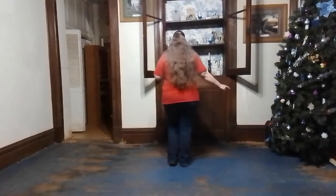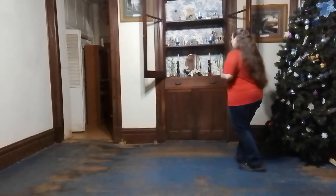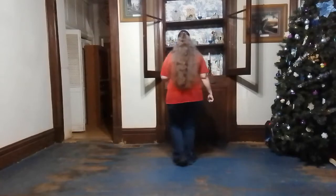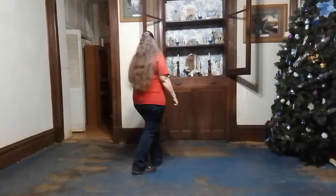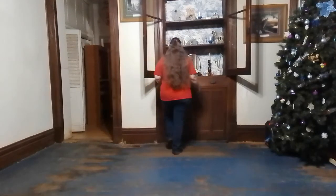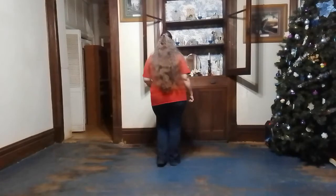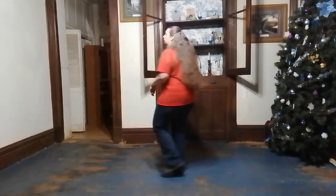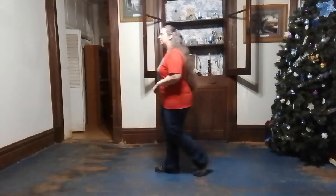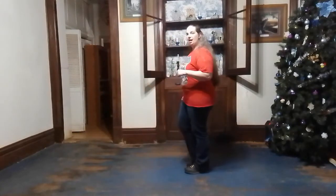Here we go. Right leg, knee, and rock. Recover. Left leg, knee, and rock. Recover. Right toe heel, left toe heel, right toe heel, left toe heel. Back right cha-cha, and left cha-cha, right cha-cha, turn left cha-cha. Walk right, left, right, kick back. Left, right, left, touch.